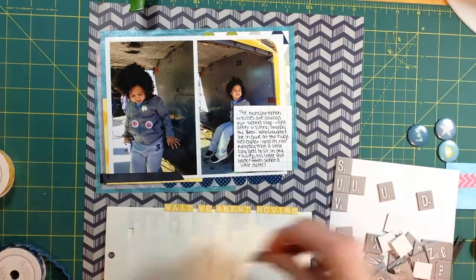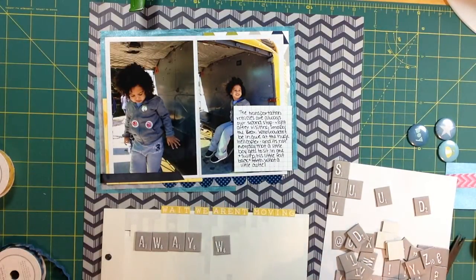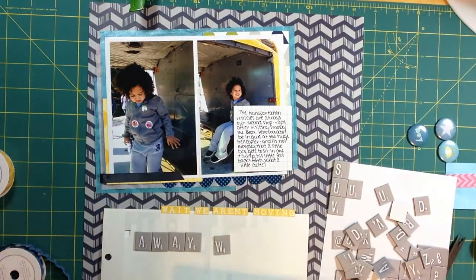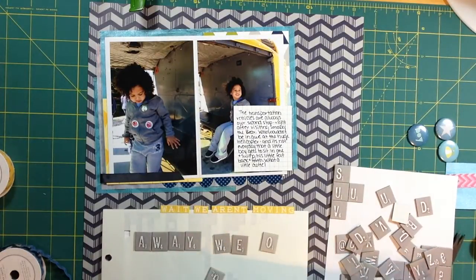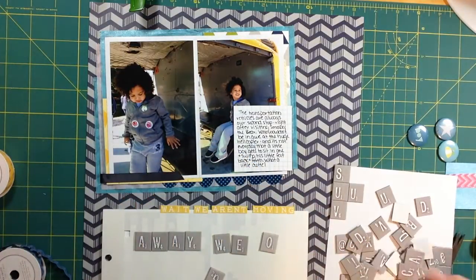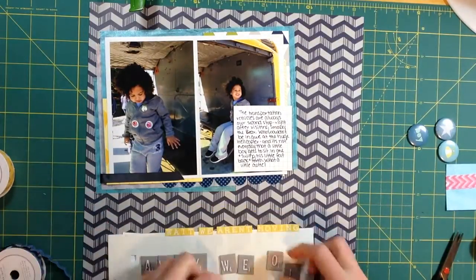The journaling reads: 'The transportation vehicles are always our second stop right after visiting Smokey the Bear. Who wouldn't be in awe at the huge helicopter? It's not every day that a little boy gets to sit in one, swing his little feet back and forth. What a cutie.' So my title is actually 'away we go.' I love these tile stickers but they do not stick at all — it's kind of a hot mess in the package, but eventually I'll use them all and won't have to worry.